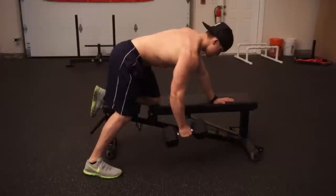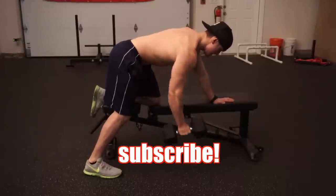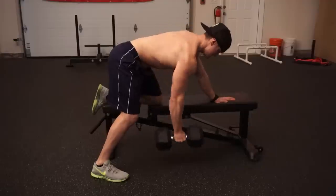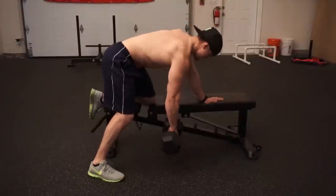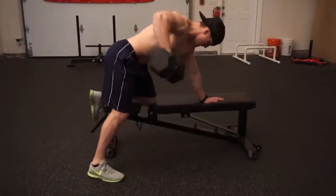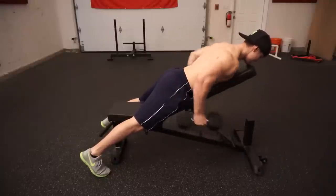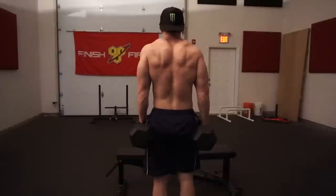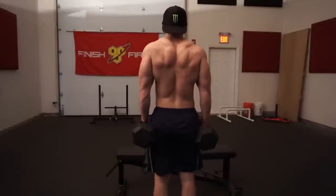I really hope you guys enjoyed this top five video. If you're not already subscribed, make sure you subscribe and give this video a thumbs up if you learned something new. Leave a comment with your favorite exercise or one I forgot to mention. Stay tuned for the next top five video every Wednesday, and expect a video from Mike on Thursday. See ya!